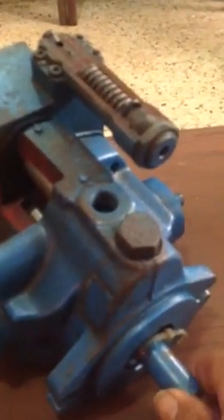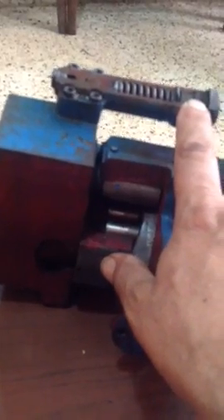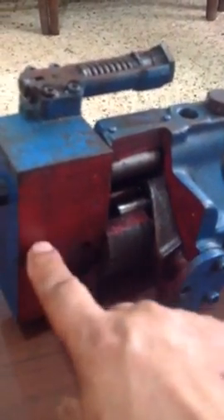This is a hydraulic axial piston pump as you can see. This is the shaft, this is the mounting flange, and this one is the pressure relief valve — or sometimes people call it an unloading valve. As you can see, this has been cut away to show you the internal parts of the axial piston pump.